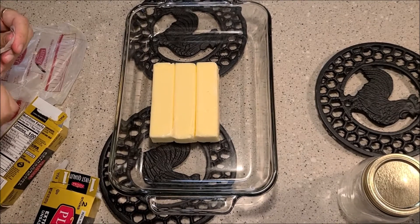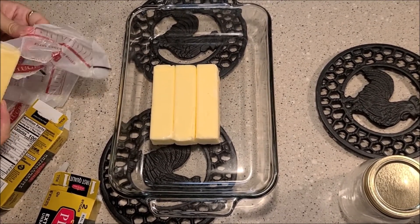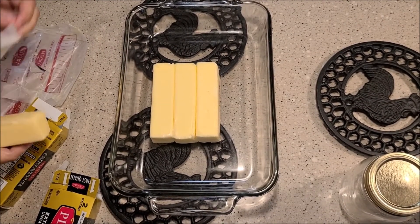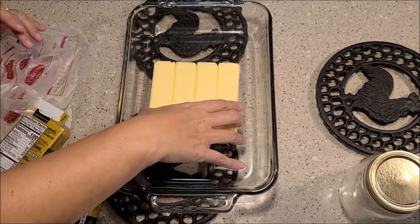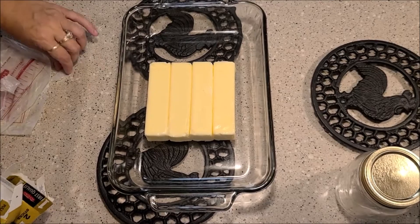Remember, four sticks makes one pint and a little bit of ghee goes a long way — you'll notice that once you make it, it doesn't take much. It has a very intense flavor. Now we'll just wait for our oven to preheat at 250 degrees.